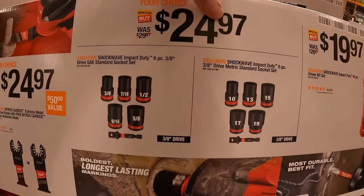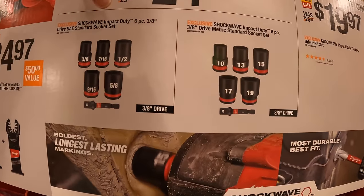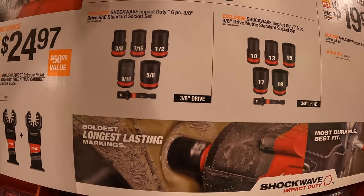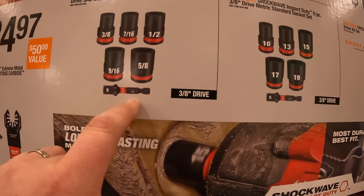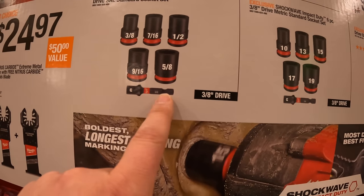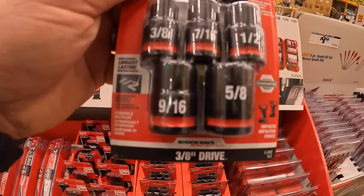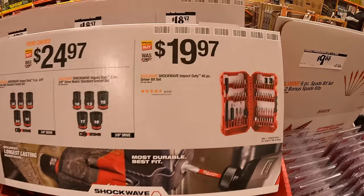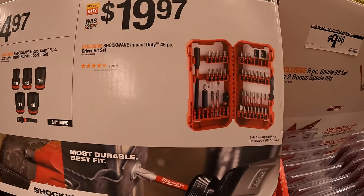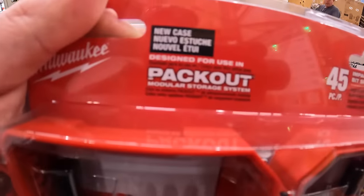$24.97 your choice for the 3/8-inch SAE or metric 6-piece socket set — they come with a 3/8 to 1/4-inch hex adapter. Also $19.97 for the 45-piece Shockwave impact duty driver bit set, which fits in your Pack Out case. Nice extension and some nut setters included.